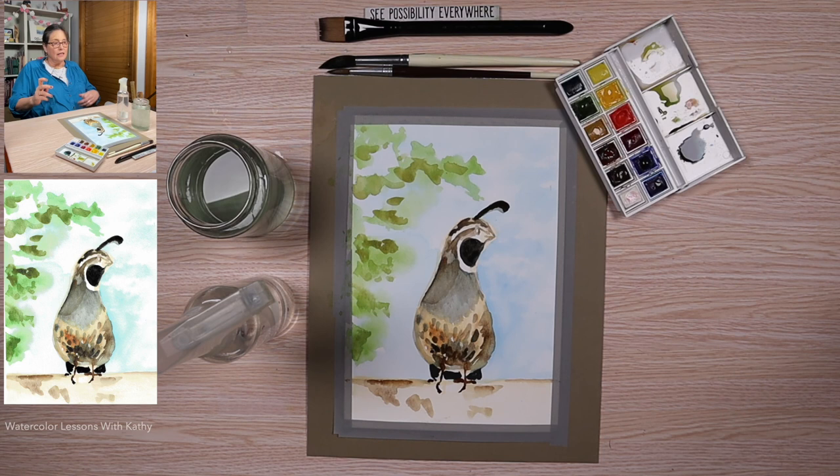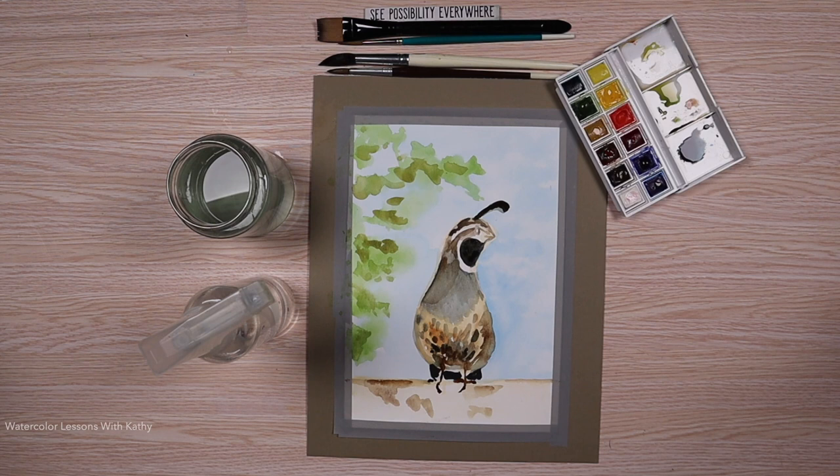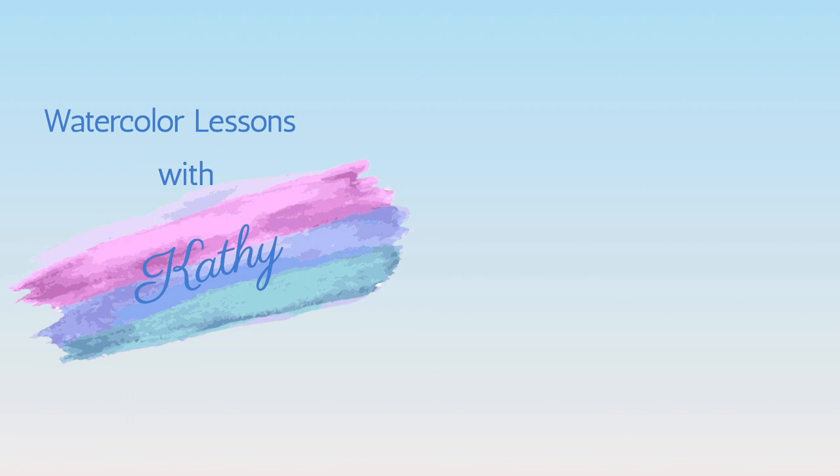Then step back, look at your creation and pat yourself on the back — great job. Thank you for joining me today. I enjoyed painting with you and I hope you enjoyed it too. To send me photos of your creations, email them to the address in the description. To be notified when there's a new lesson, be sure to subscribe, tap the bell and hit like. Please join me next time when we'll paint a colorful wood duck. Take care, be safe and see you soon. Bye!